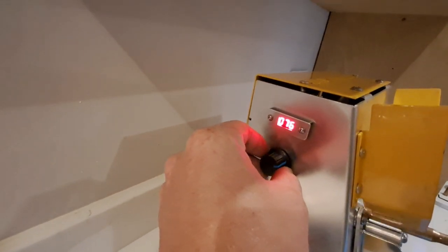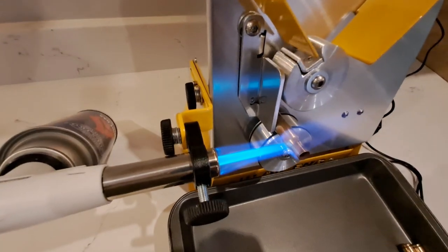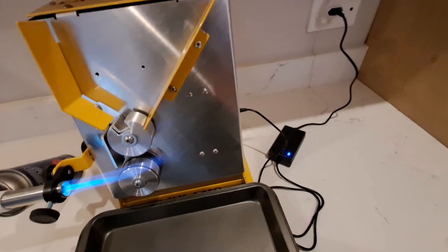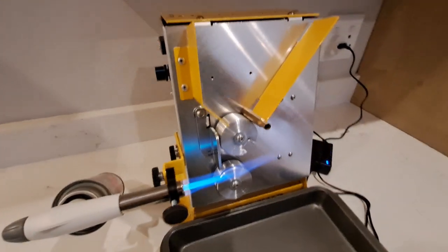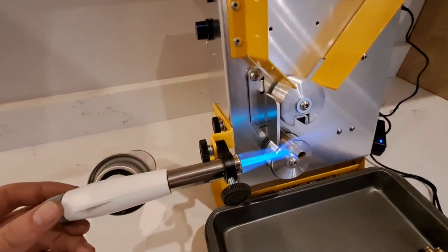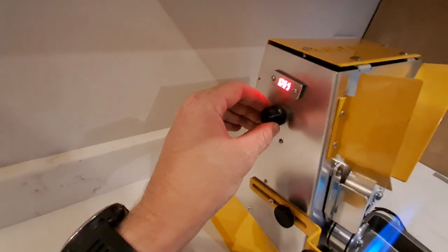Start at 75 or 80 percent and work down in 5 or 10 percent increments until you are satisfied with the machine speed. You can always anneal cases again that have not been fully annealed — just let them cool down fully before running them through the process again. In the example in this video, the optimum speed was 60 percent for these specific caliber and make cases.